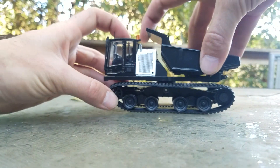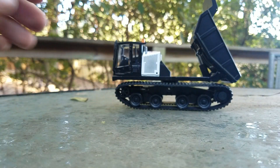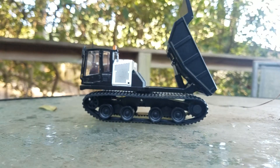The dump height — I know we're kind of struggling to get that in the frame — but that is the dump height. Pretty solid for sure.